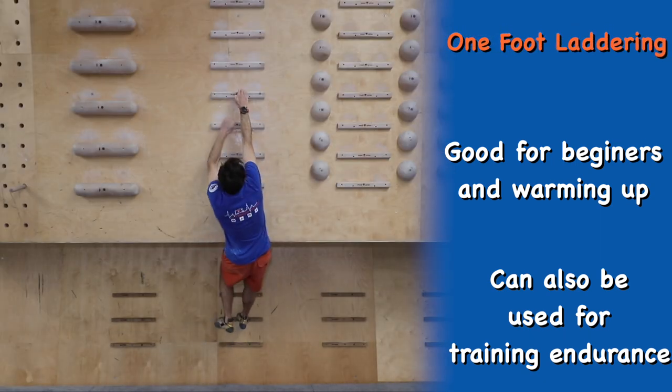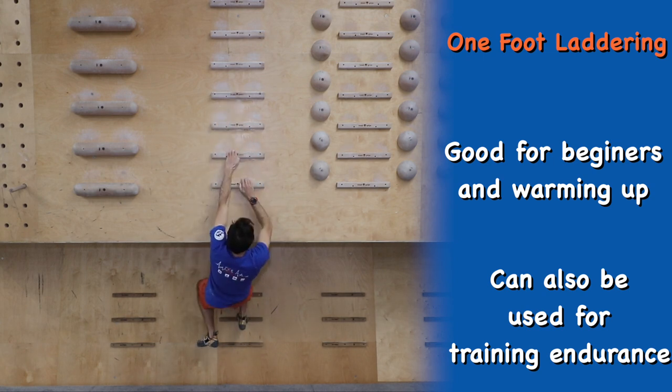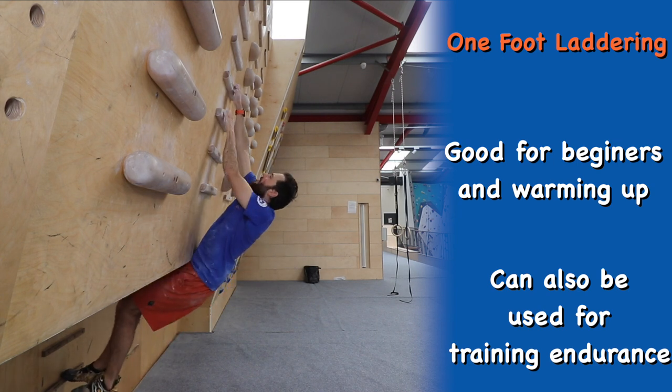You can make the exercise slightly harder by removing one of your feet. This will also require more core tension to stop your body swinging about whilst moving up and down.